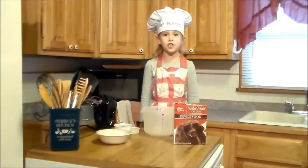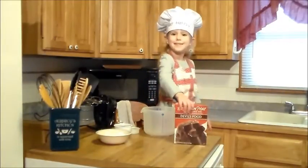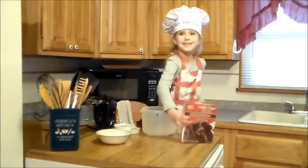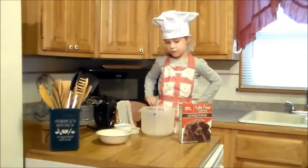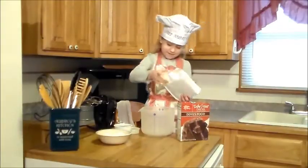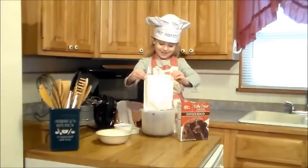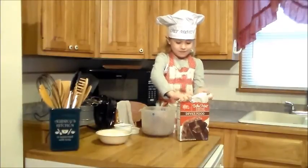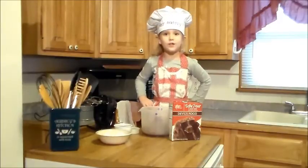First we're going to start by making the cake. To do that we should buy a box of cake mix, and we're going to follow the instructions on the box. So it says we're going to put the mix in the bowl. Now we're going to add the oil and the water.